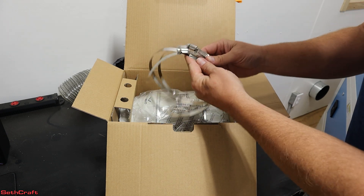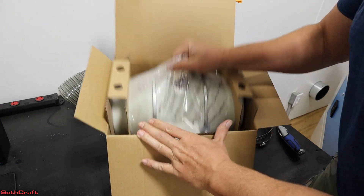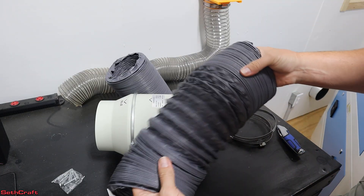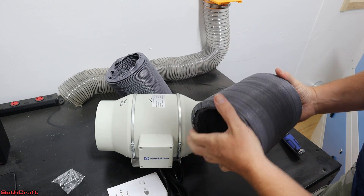Inside the air blower we've got a couple of hose clamps, the blowing fan, a little instruction manual, and some mounting hardware. It also includes the flexible tubes. We may cut these down a little bit if they're too long — we'll have to see.